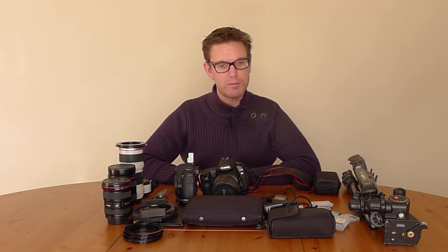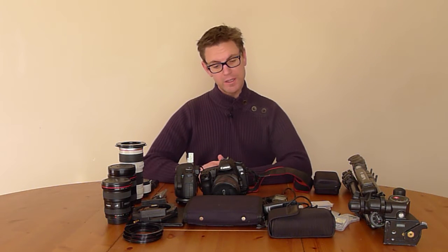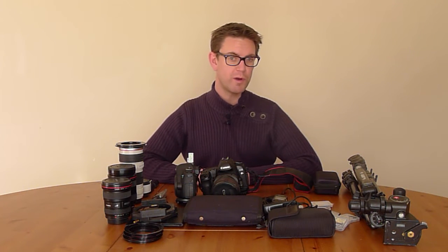Hi there, this is Julian Elliott and this is going to be the second installment of my vlog. It's the 'what's in my camera bag' — they have to be done. I know people find them boring at times, but some people love what it is that we carry as photographers. So this is my gear.